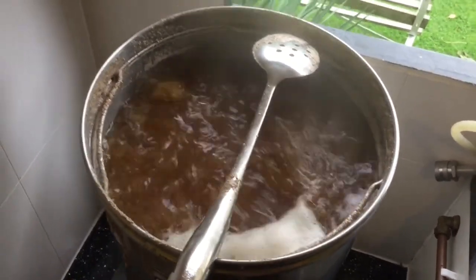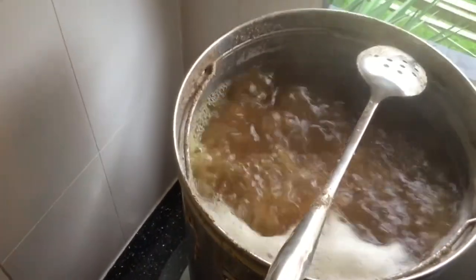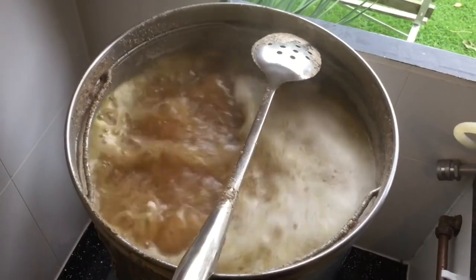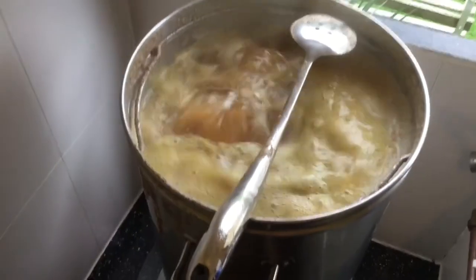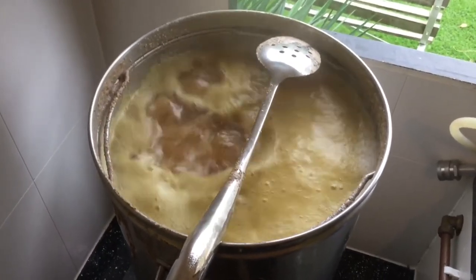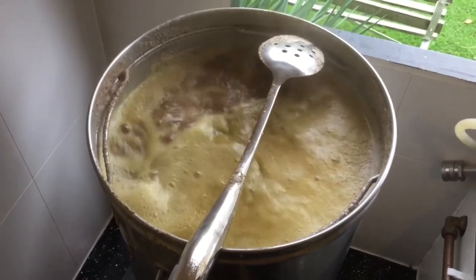So first hop addition is 10 grams of Warrior. Smells lovely, that Warrior hop. In it goes. I have had a wee bit of a boil over - wasn't paying attention as I was measuring the hops, but never mind. Going to boil for an hour, no hop additions until flame out.